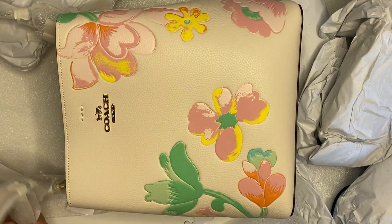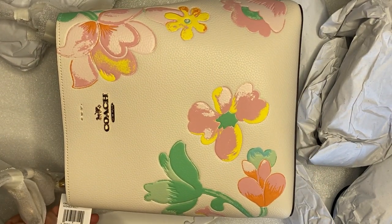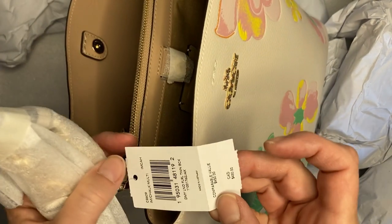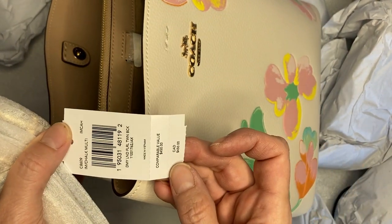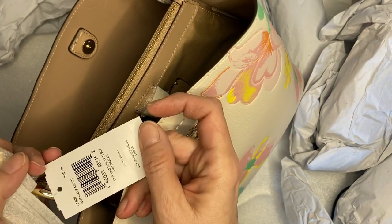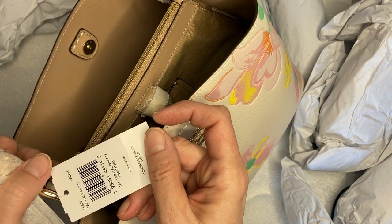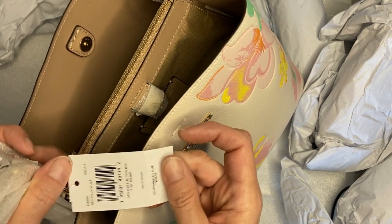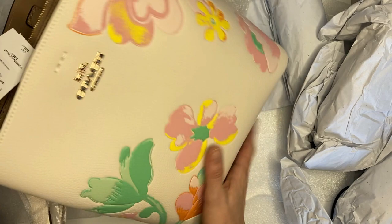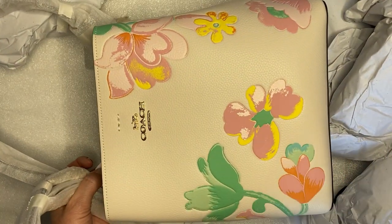I think this one is so pretty — I'm gonna use it this weekend. I have brunch plans. I paid $180, and it looks like it was originally priced at $450. When I checked the site today, they'd reduced it even more — this purse is now reduced by an additional $22. So if you like it and you're seeing this video recently, jump on it.